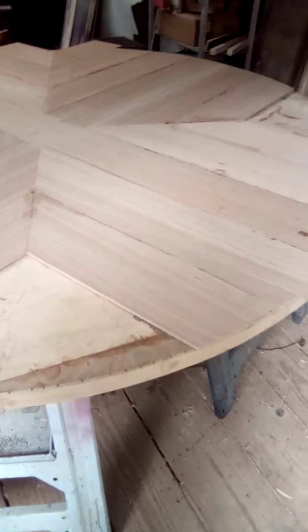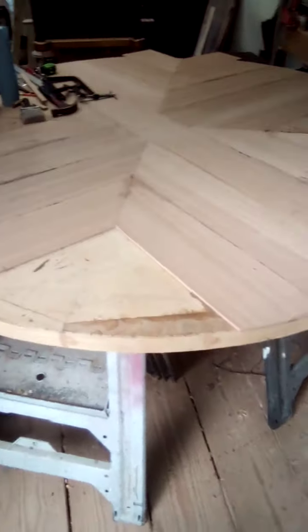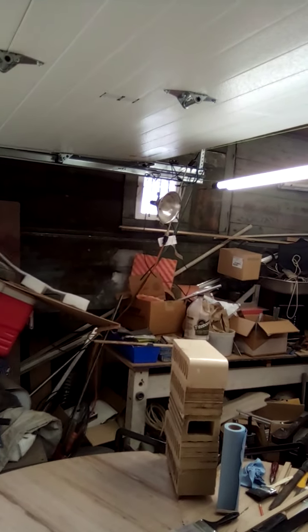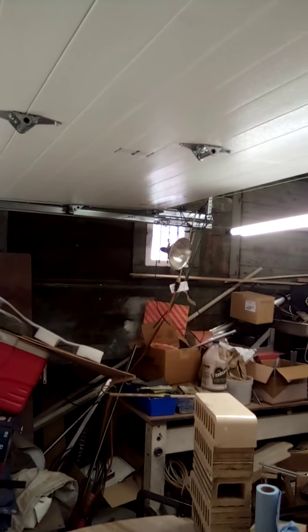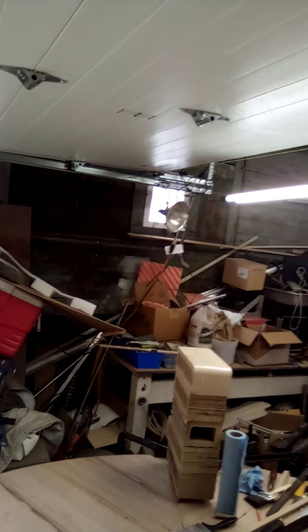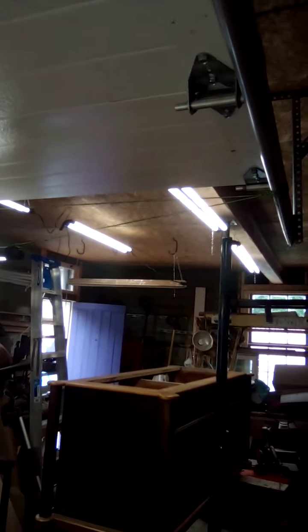That's the 80-inch diameter table I'm working on out here in my barn shop. A couple weeks ago I was able to add these LED lights — they're hooked up in a rather rough fashion over there in the corner, but until I get real wiring run out here, it's a tremendous help to be able to work in the barn.